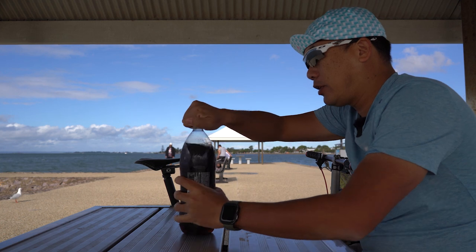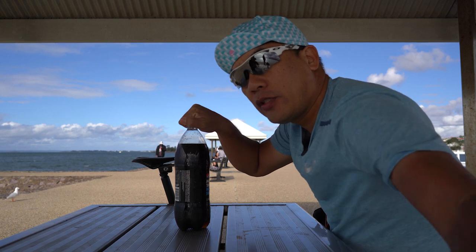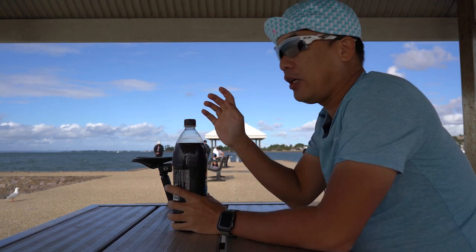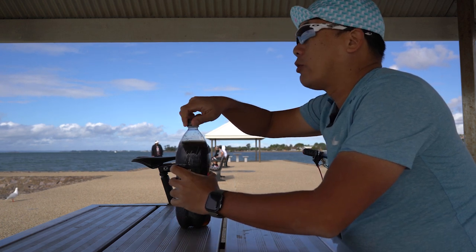Just finished lunch. I had fish and chips, but it was super cold because it's super windy here. I don't think I can fly my drone here today. Gotta have a drink after lunch.